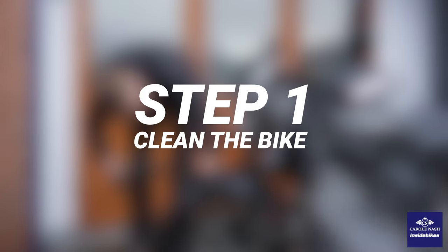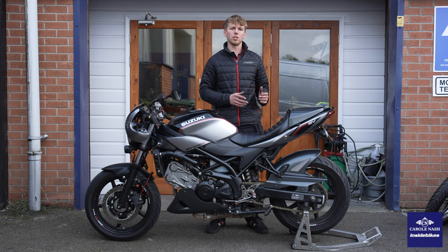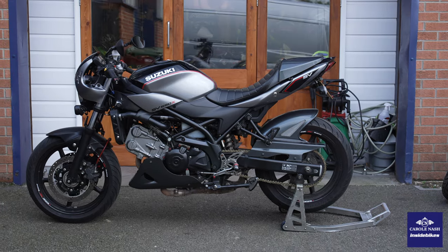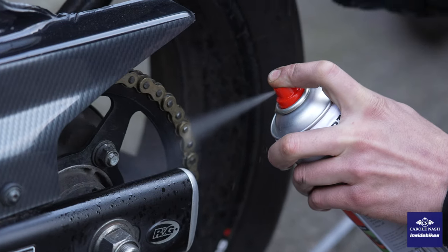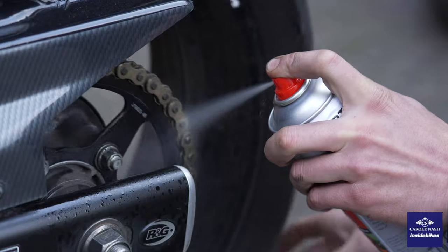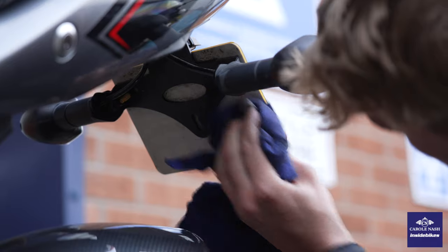Step one is giving the bike a thorough clean. Before we get the jet wash on it, I find the best area to start is giving the chain, the sprockets, and the rear wheel a good clean getting any of the chain grease off. To do this I use a WD-40 or a GT-85, as attacking it with the jet wash can't get all of the grease off the chain or the rear wheel.